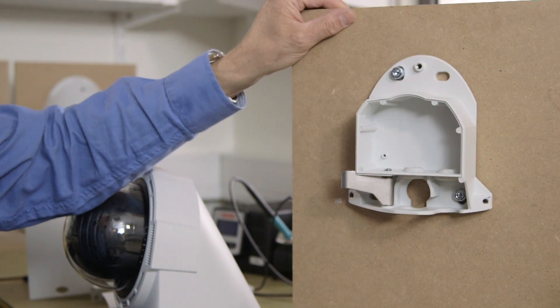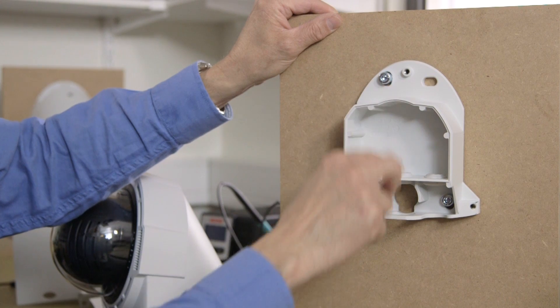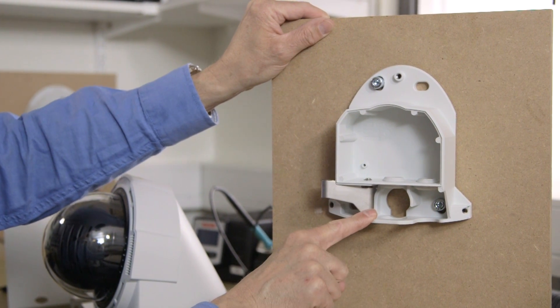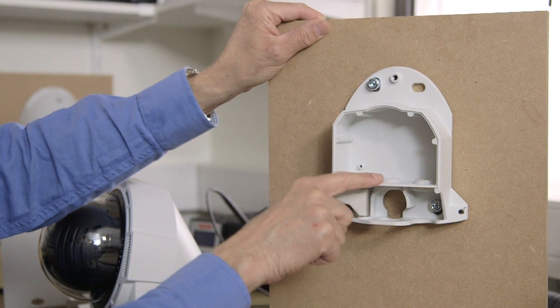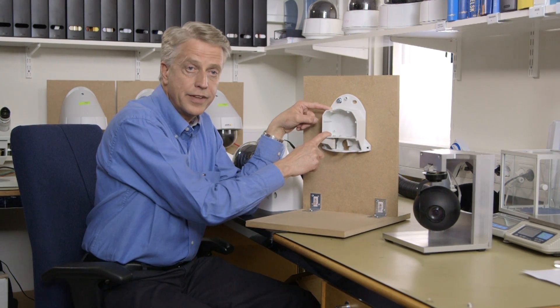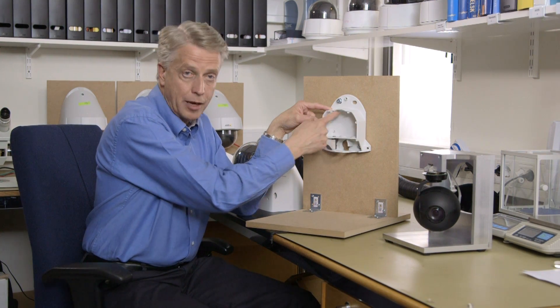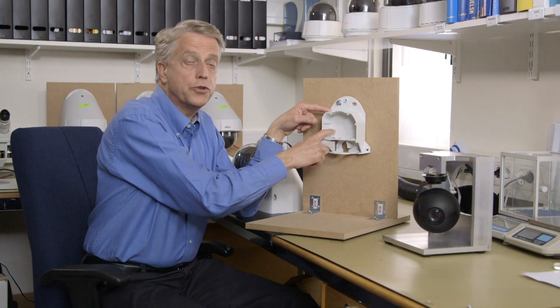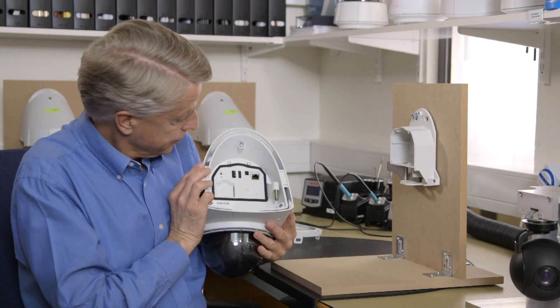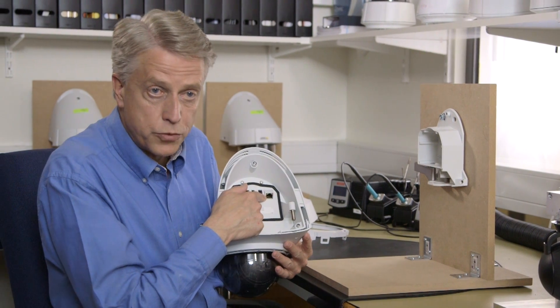When you receive the unit, you get it in two pieces. This part you mount on the wall with four screws. You take a conduit in through this hole, and you take the cables into this IP66 classified compartment. Here you have a lot of space for some cable slack, and you can also mount the connectors on the cables now. On the camera, you have the RJ45 for network.